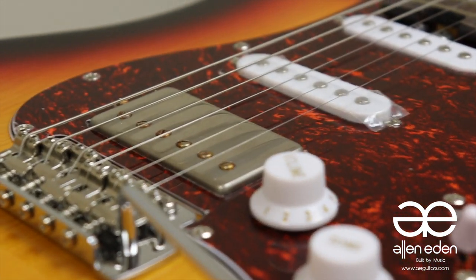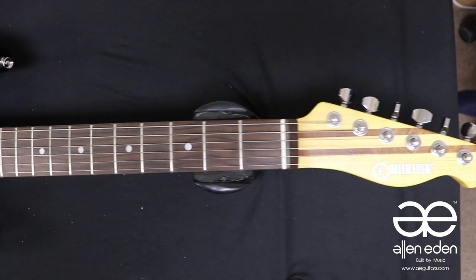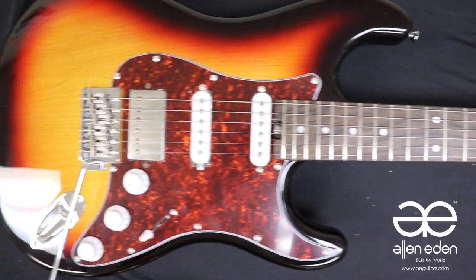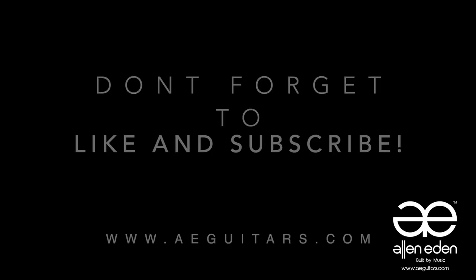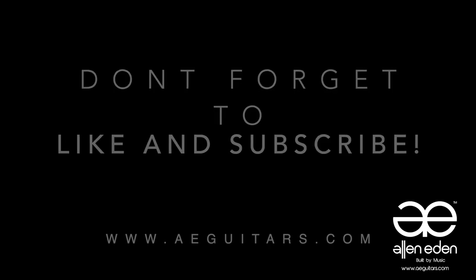If you're looking for affordable hardware and electronics, come check out our online store at aeluthier.com. You can find this guitar used in the video and others at aeguitars.com. If you would like to see more content like this, be sure to like and subscribe and leave a comment.